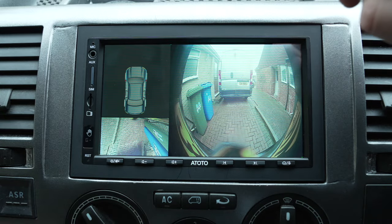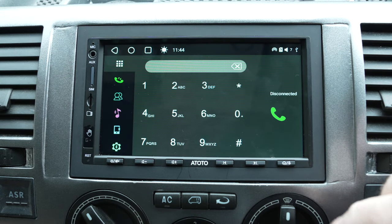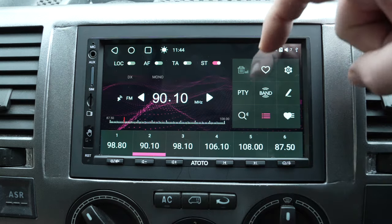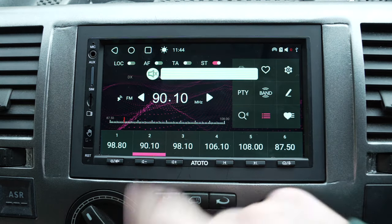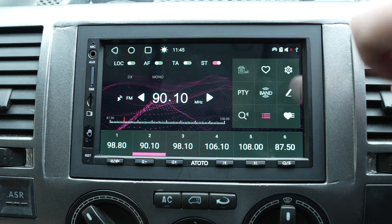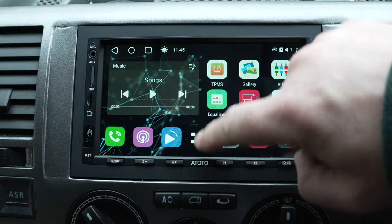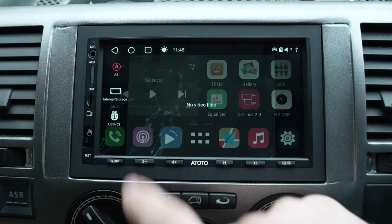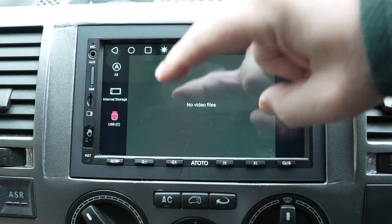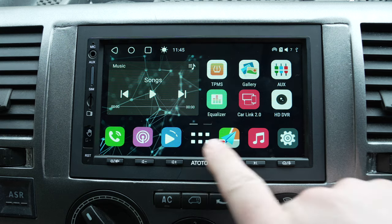If I turn the ignition on and put the vehicle in reverse, the camera will start up — it's not calibrated yet so it's showing a big curved display. I need to get the calibration mat out and set it up properly, then it straightens the image into the correct perspective and builds up a picture around the vehicle as you reverse. There's a link in the description to the dedicated camera video. From the left of the home screen: there's a phone app, then radio — I won't tune it to avoid copyright — then media for playing video files from internal storage or USB.